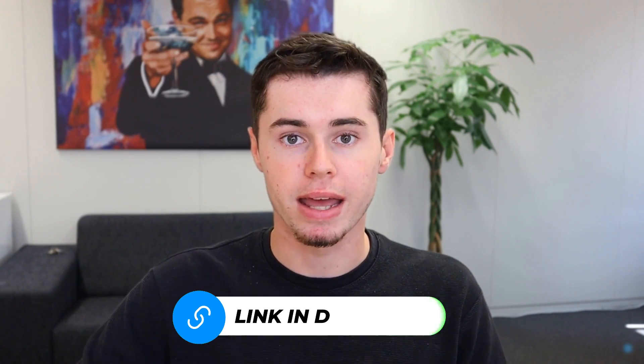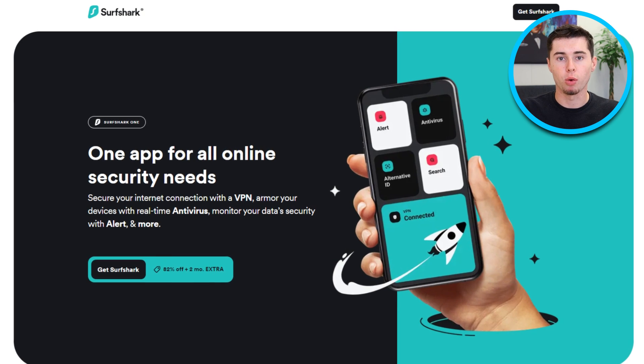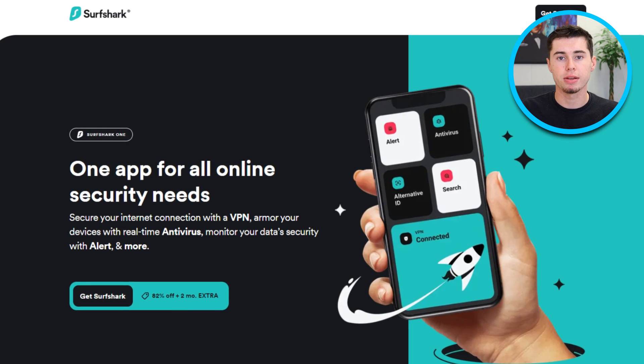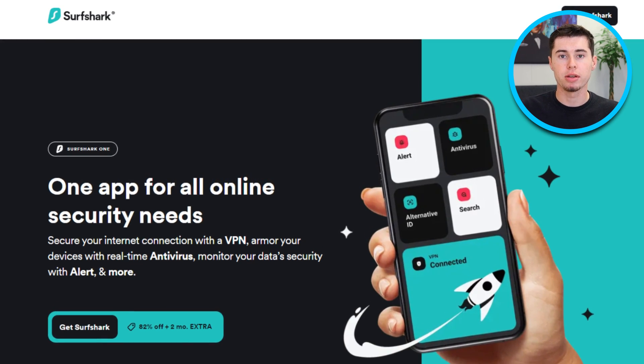To get started, you can get Surfshark by simply clicking the link in the description below. By doing this, you'll be able to take advantage of the exclusive deal that's only available when you click the link. This will give you a price of $2.89 a month — an incredible discount of 82%. As an added bonus, an additional two months will be included in your subscription for free. Without further ado, let's dive into how Surfshark works.